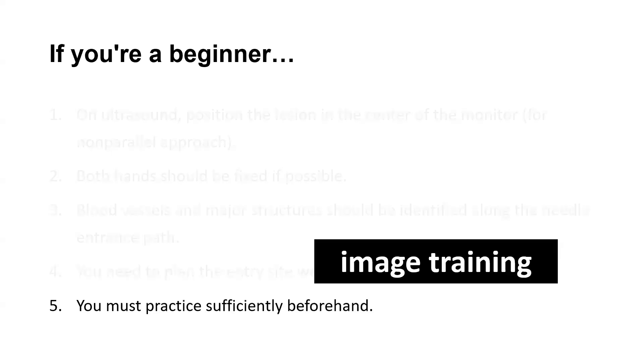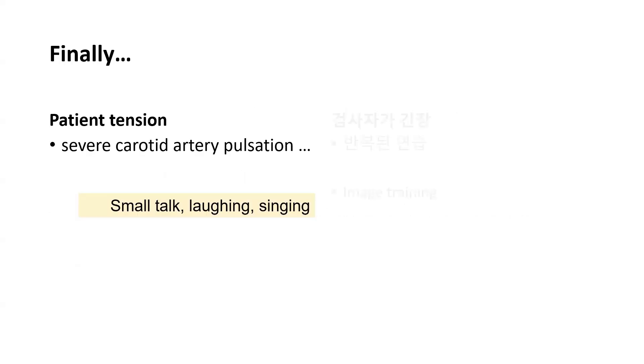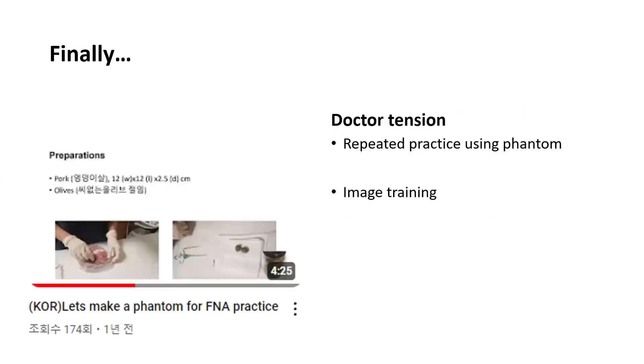Before doing FNA on the patient, you should practice enough. Additionally, it is advised to repeat the entire process using image training if at all possible. FNA may be hampered in patients who have severe carotid artery pulsation as a result of significant tension prior to FNA. There are several ways to help ease the patient's tension. Repeated practice using phantom or image training can help prevent problems caused by nervousness in less experienced doctors.